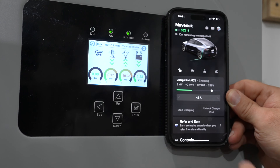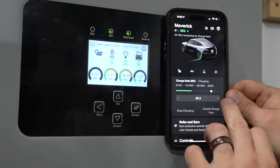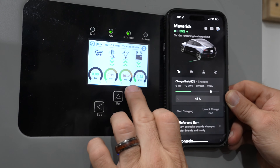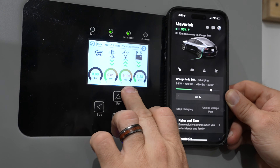I brought this up to show on the solar converter how the amp draw compares to what we're seeing on screen. Currently I've got it set at 42 amps — the max this charger is capable of is 48 amps. If I crank it right up to 48 amps, once it updates the car and I see 48 out of 48, you should see the kilowatt reading jump up to close to 12. And here we can see it increasing right here.